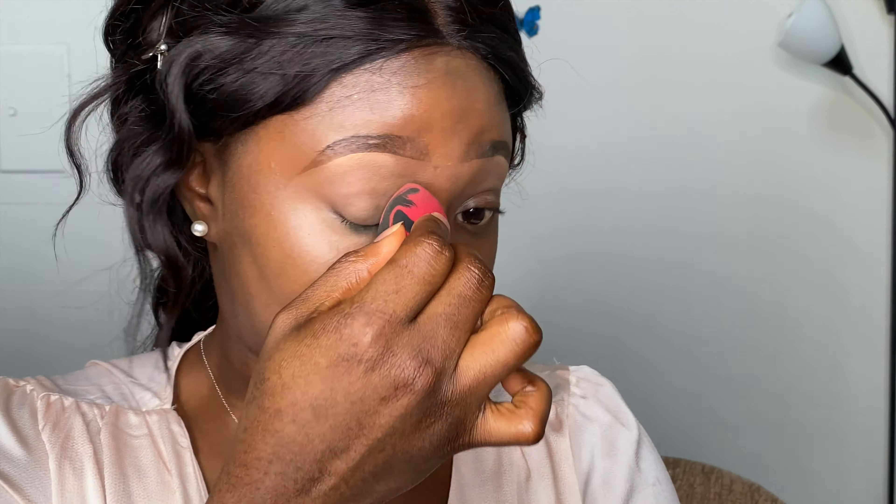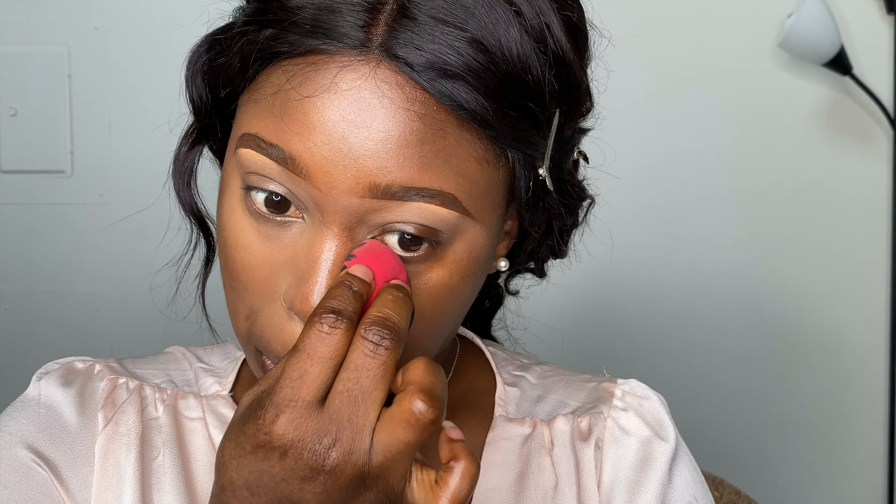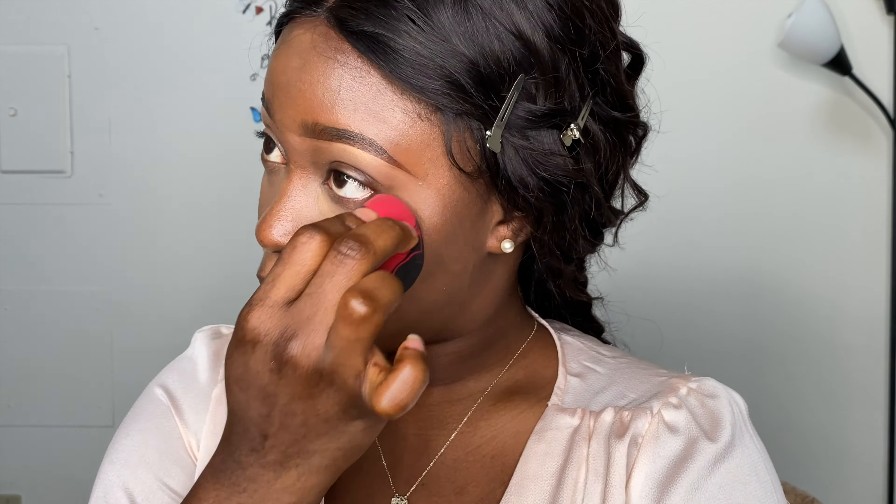Now I'm going to use a concealer — just a light shade — to do my highlights. I'm applying it with my beauty blender and blending it all the way to my highlight area. Since I'm not doing any eyeshadow, I'm just going to apply a transition color there. I'm blending my under-eye highlight and brow highlight with the concealer to create a kind of highlight on my face.